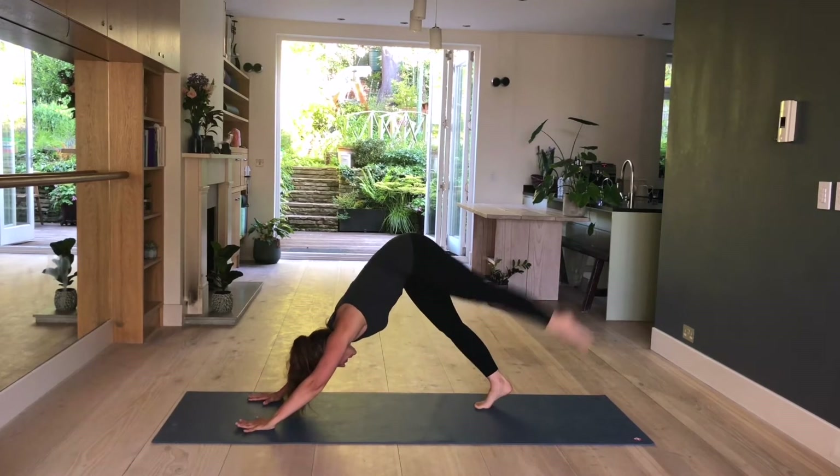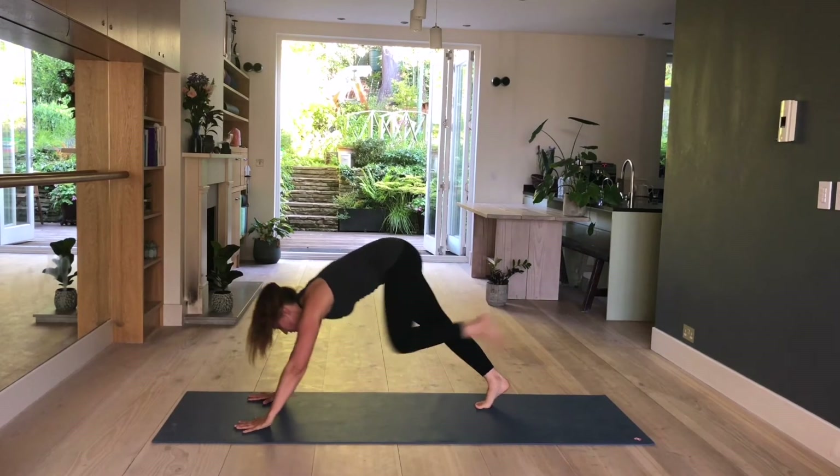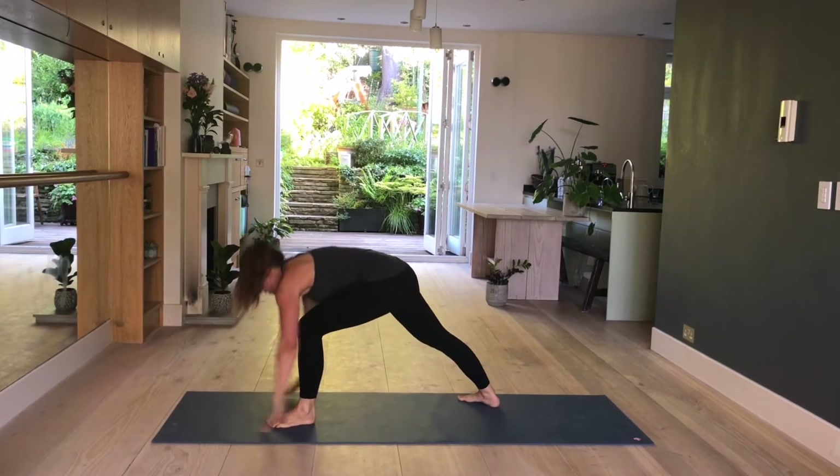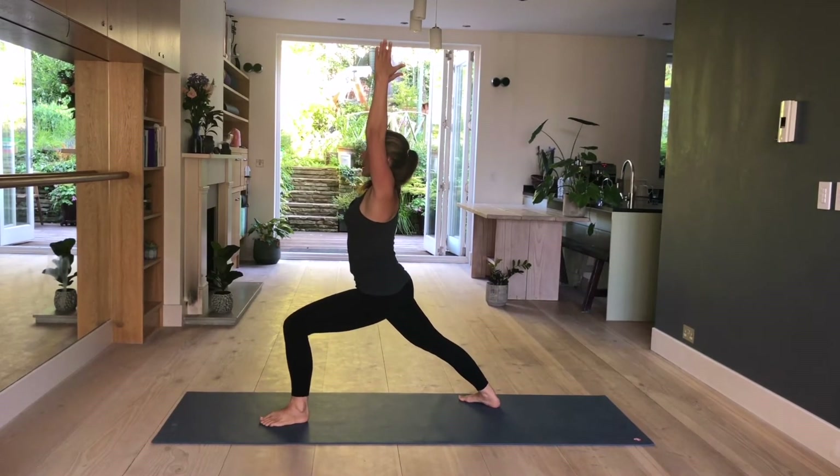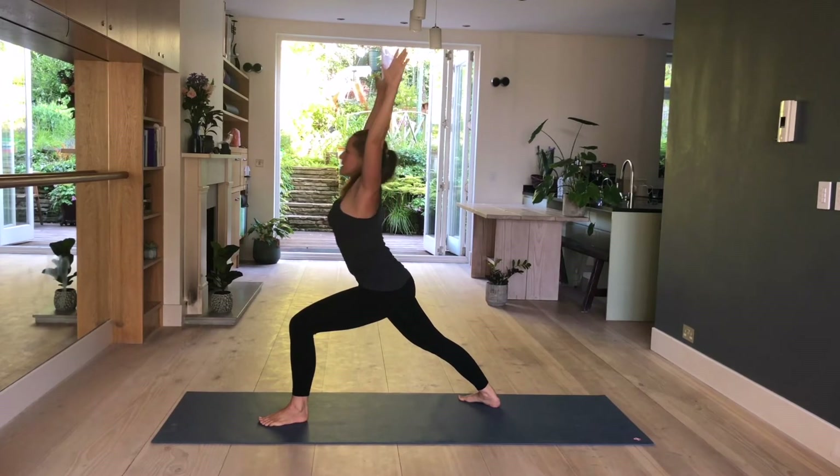Inhale, left leg up. Exhale, left foot forward. Right heel down. Warrior one. Inhale, come up. Exhale, sink a little bit deeper. Ribs together. Inhale. And exhale. One more. Inhale. And exhale.